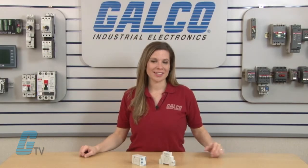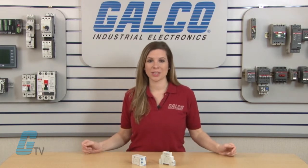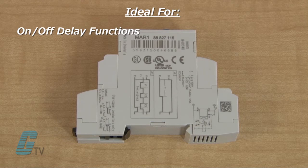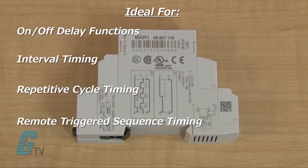These timing relays are designed for easy installation and are ideal for applications where ease of maintenance is a primary requirement. The Chronos 2 Series is ideal for all delay-on functions as well as interval timing, repetitive cycle timing, and remote-triggered sequence timing.